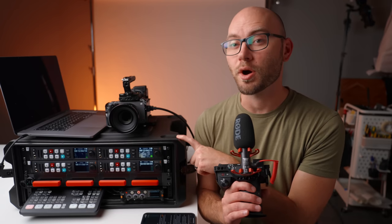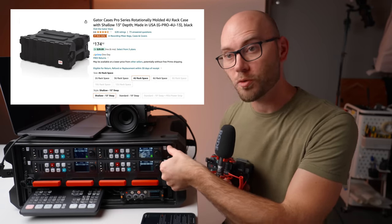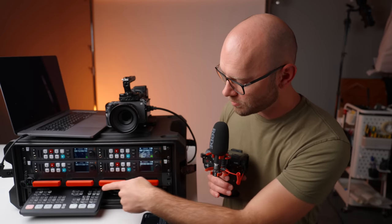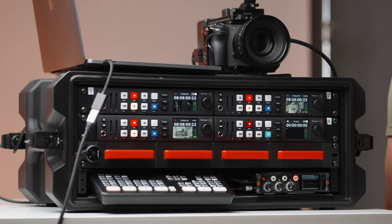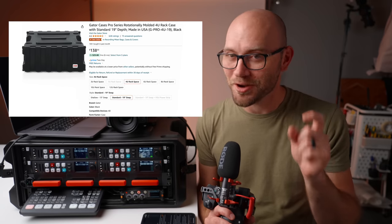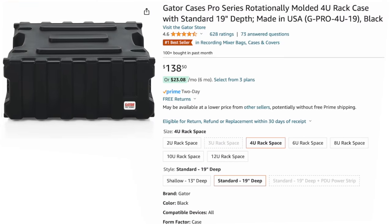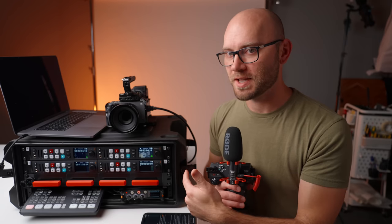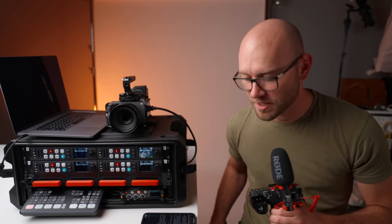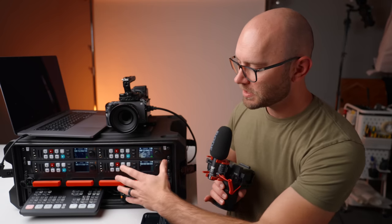Now let's get into putting this thing together and the parts needed. This is a Gator 4U case — 4U means there are four rack mount units. The bottom is actually open because I have an ATEM Mini switcher and an audio recorder in there. This comes in two different sizes: a shallow and a deep model. I would recommend going with the deep model. I went with the smaller case and it barely fits everything — it's very tight. I'd recommend a larger case or more rack units, which would give you a lot more flexibility for wiring. That said, I do love the size of this thing — it's very portable, with handles on the sides and covers that latch onto the front and back.